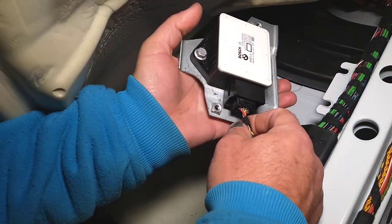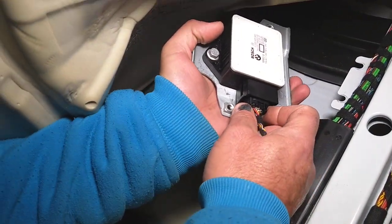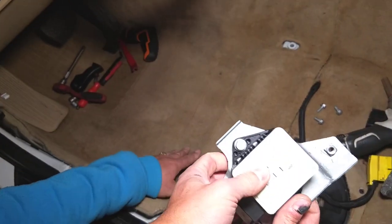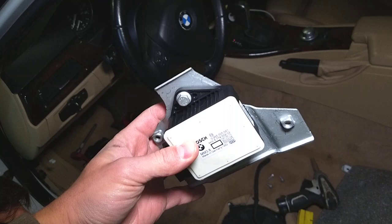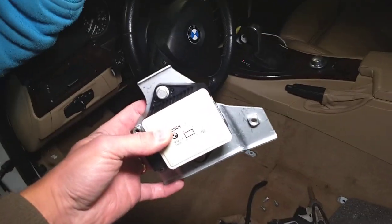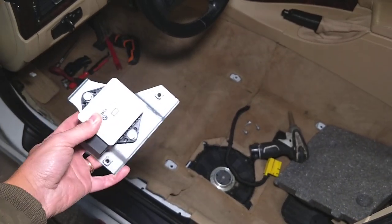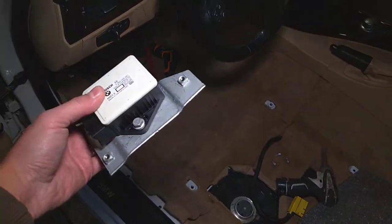Now there is one place that you have to disconnect it from. Press down and pull the wiring harness out. And this will be your traction control yaw rate sensor. They will differ in size, they will differ in shape as well, but as a whole, this will be the whole procedure.